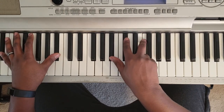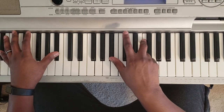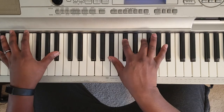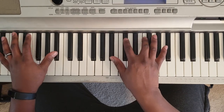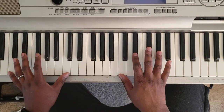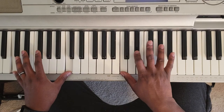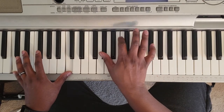Now you're going to hit a B-flat minor. B-flat with the left, then B-flat, D-flat, F. Hit that twice. Then you can hit an A-flat over C — C with the left, then C, E-flat, A-flat. Or you can hit A-flat, C, E-flat.